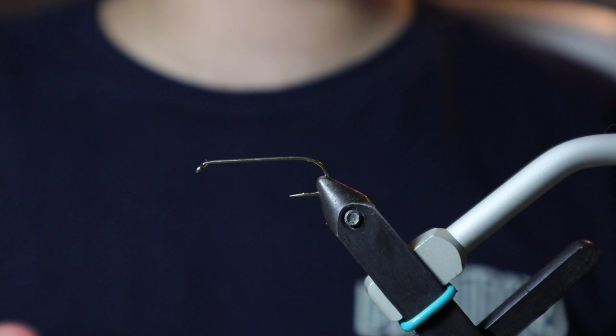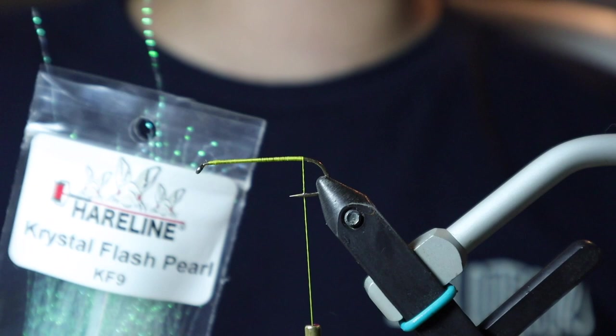We're going to be tying this on a Daiichi 1710 in a size 6. We've got UTC 140 in yellow. Once we have that wrapped to about the barb of our hook,